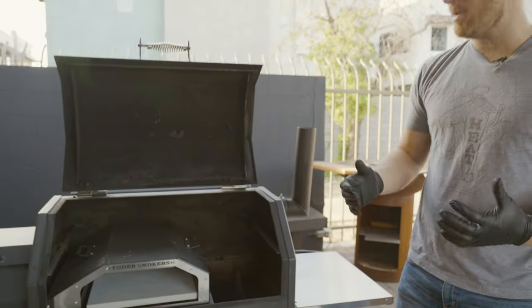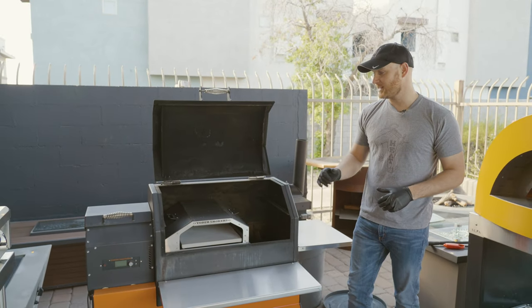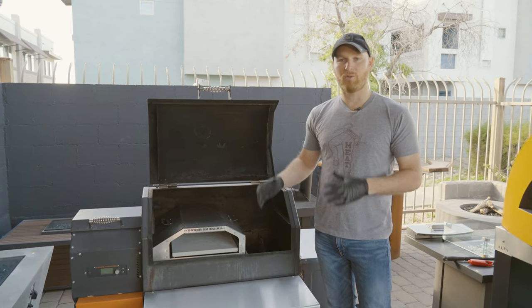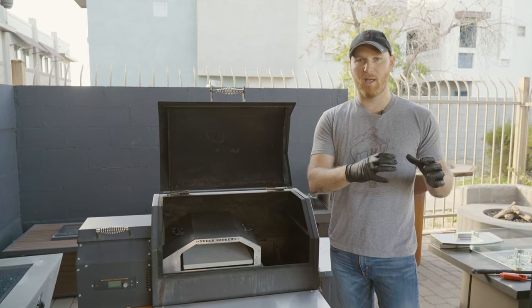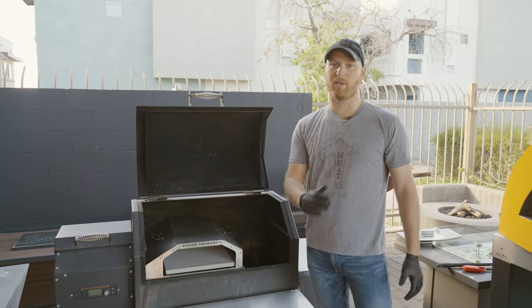It really does mimic a wood-fired oven with that top-down heat and that direct flame — really a nice design from Yoder. The benefit to going with something like this is you don't have a separate oven and smoker; you have one piece that kind of does it all, which is really convenient.